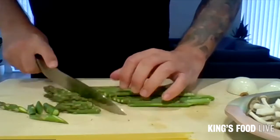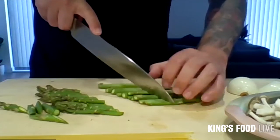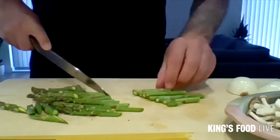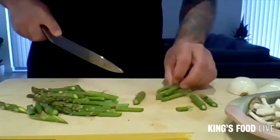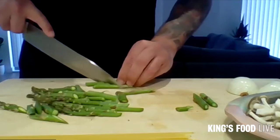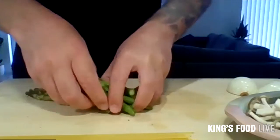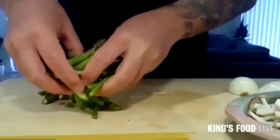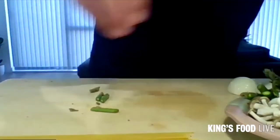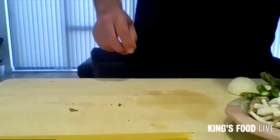Just nice and easy. You're not doing them all individually. And the little bit longer ones, you can cut them again. Okay, that's prepped.